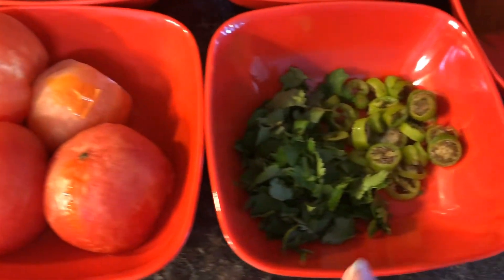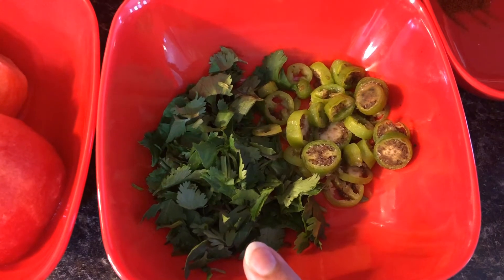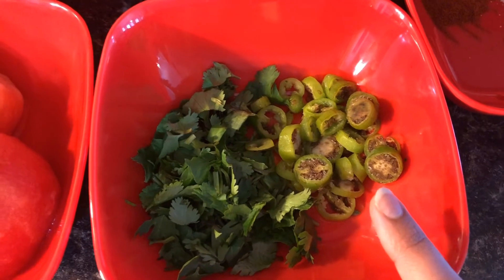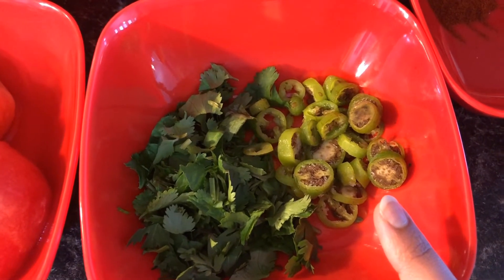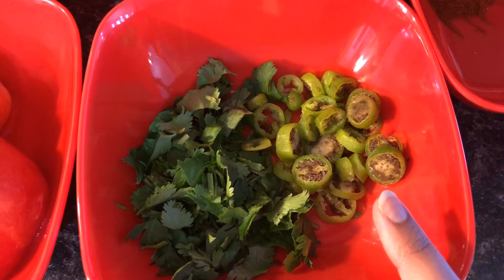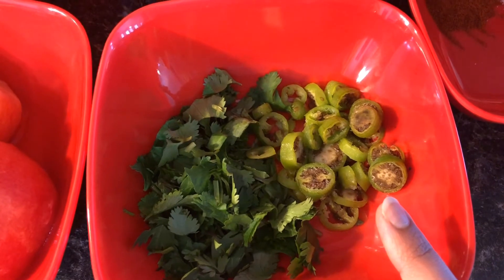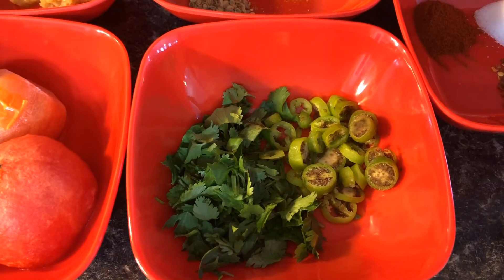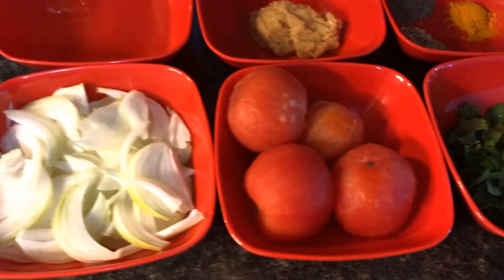For garnishing I have green coriander, and if you prefer something else you can use that instead. I also have some green onion and green chilies — also from the garden, so they're not spicy at all. Three medium-sized green chilies. This is for garnishing, but it's all based on personal taste, so feel free to leave out anything you don't like.